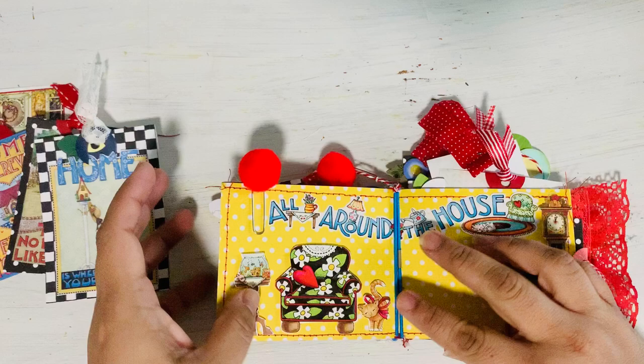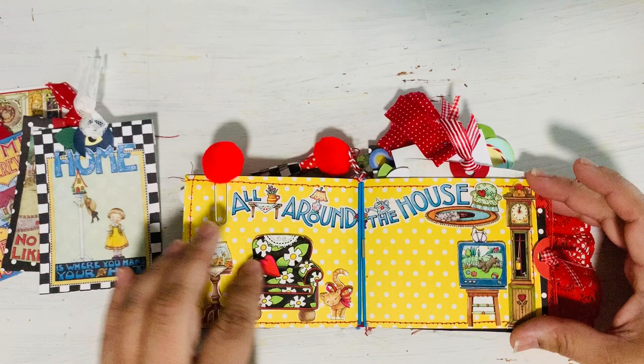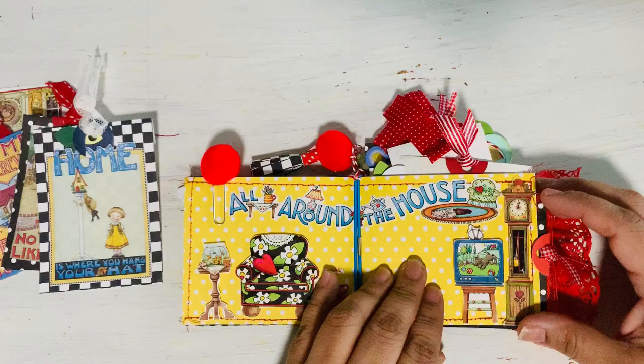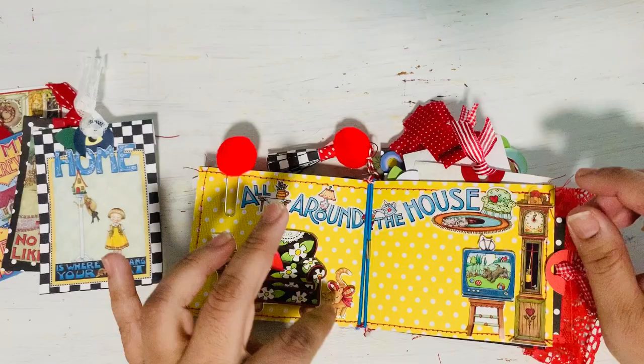I wanted this to kind of look like a little living room setting, so I set everything up that way — with a yellow polka dot background like wallpaper, a TV, a clock. This was all part of a sticker collection that I used to make this little layout. You can see here the little rubber band ties — I'll show you towards the end how I did that.